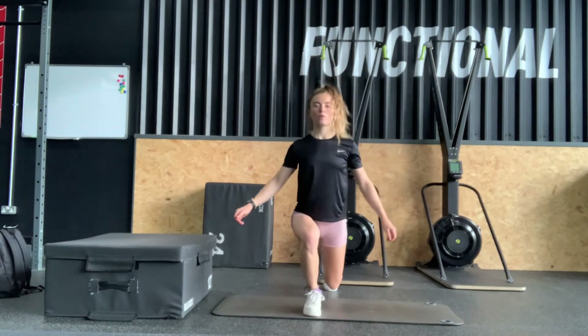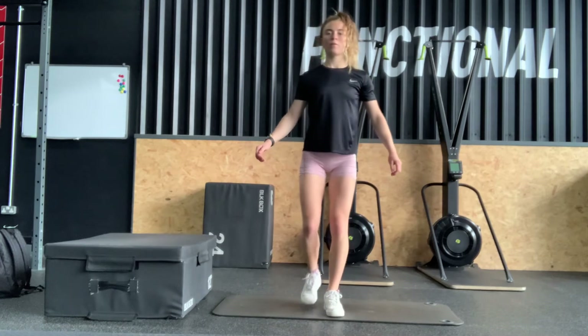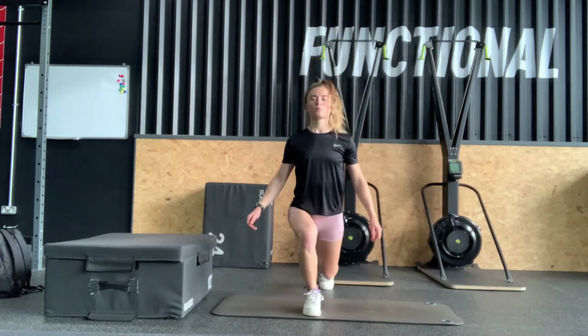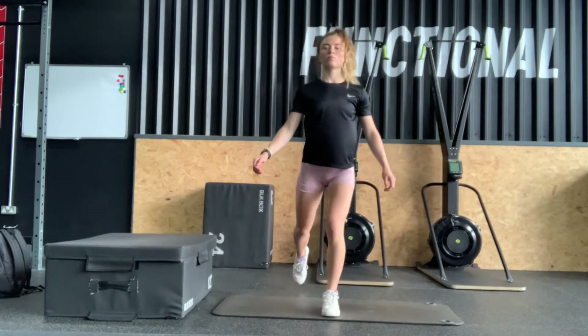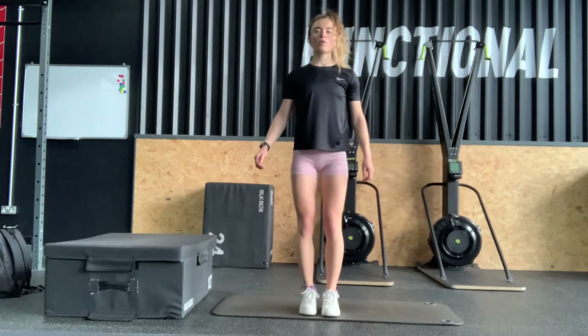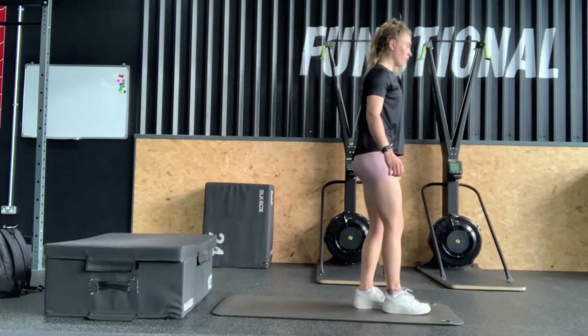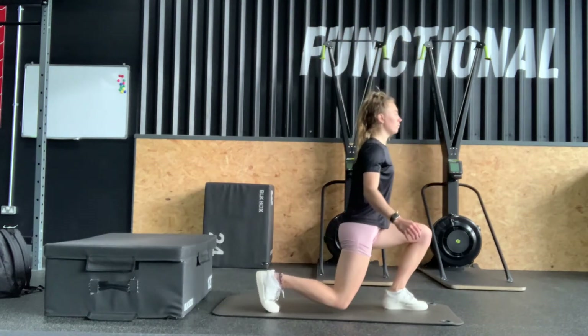Next we've got reverse lunges. You take a large step backwards and alternate each leg each time. The back knee will bend and then you return to standing after each repetition. This will then be demonstrated from the side angle so you can see how it looks.